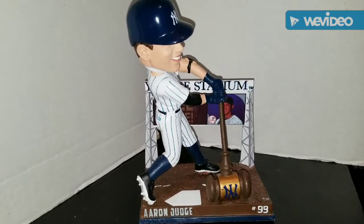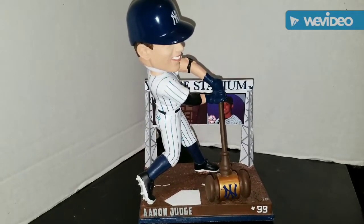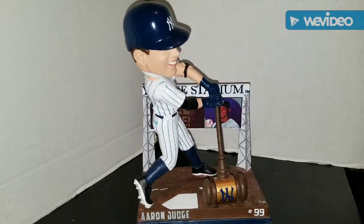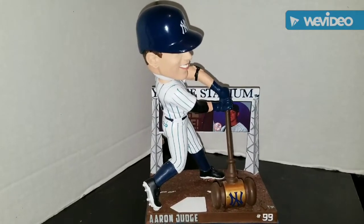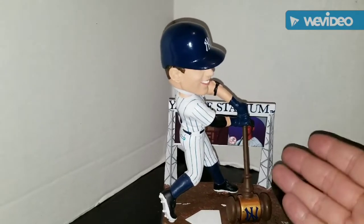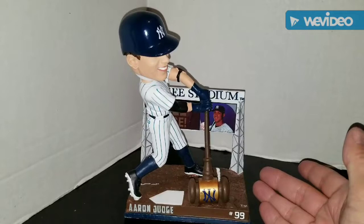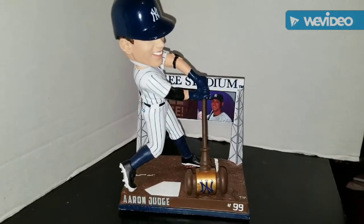Judge's popularity causes his bobbleheads to be a little more expensive. There are some decent-priced ones out there - the Bobblehead Hall of Fame has a Judge bobblehead I want to get, and Clark's Toys has one for about 30 to 40 bucks, which is the price you're going to pay for a retail bobblehead these days. This one has some height to it - it's bigger than your normal-size bobbleheads and it's going to take up some room in your display cabinet. I like bobbleheads that have some height to them.